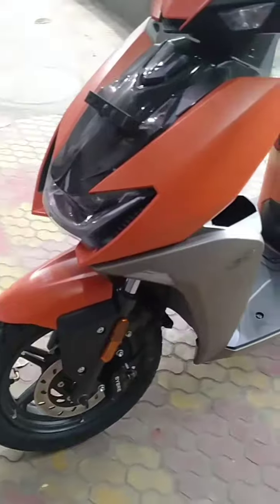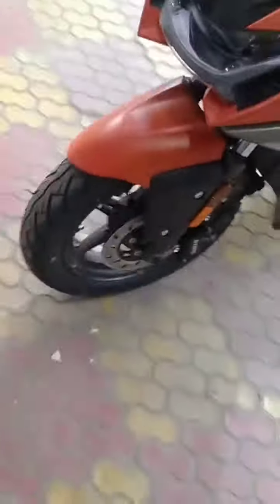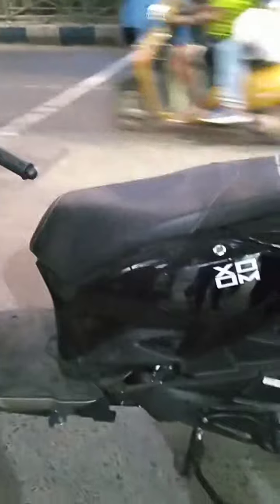As you can see, it looks very aggressive at the front. This is the black color variant. There are many color options available for this scooter.